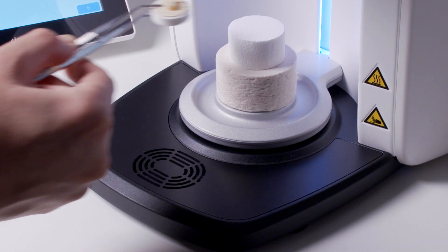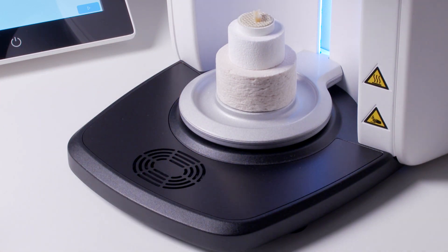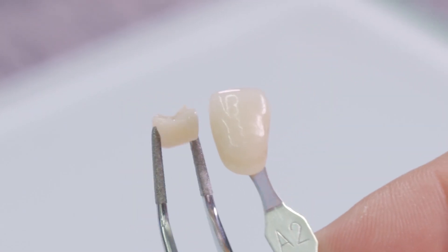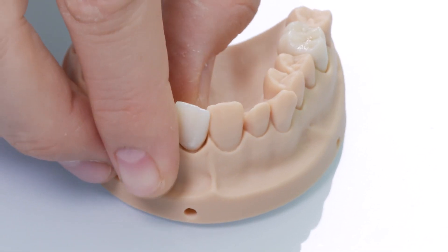The inlay is then placed on the firing tray in the usual manner and fired in the Cerec Speedfire. The result is convincing — a restoration that also perfectly matches the desired target shade.